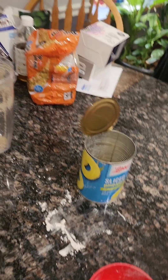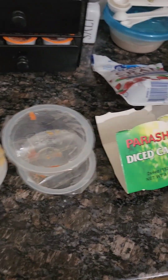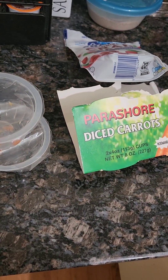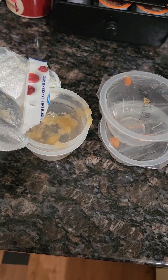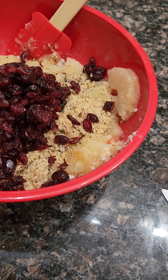I mixed the dry ingredients. Now I've added all the remaining ingredients: a can of pineapple, a half cup coconut, two cups carrots — they're supposed to be shredded but these are little chunks, it'll be fine. A cup of apples; I didn't want to chop up apples so I just used applesauce. A half cup of walnuts, ground in the Ninja. And a half cup cranberries.